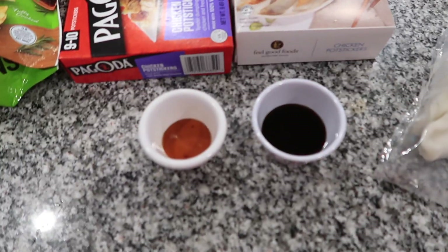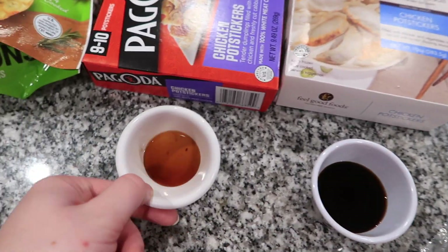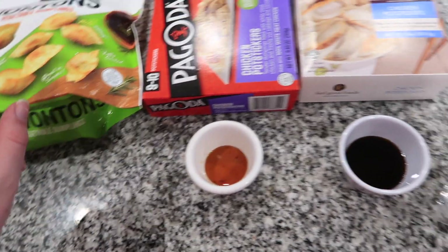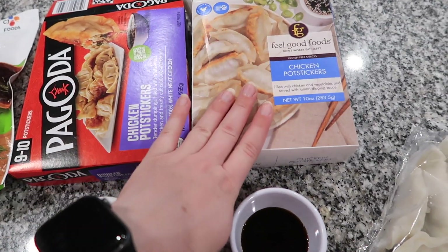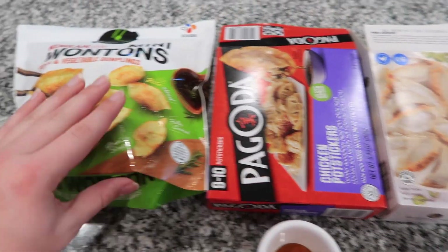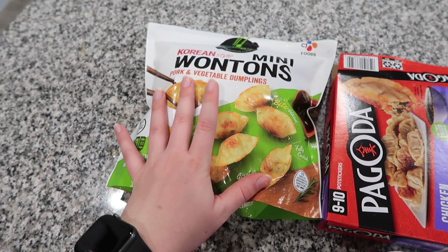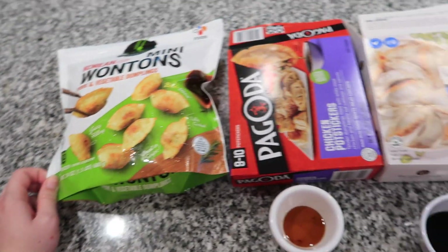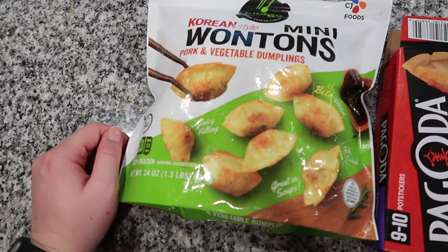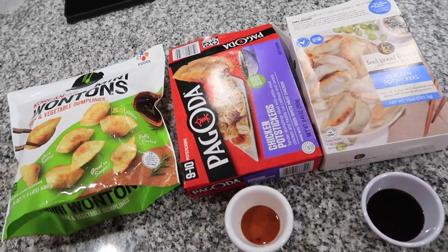I've got the dipping sauces out — this is the one that came with the Feel Good Foods, and this is one of the packets that came with the Pagoda ones. We have prices now: the Feel Good Foods box was almost eight dollars, the Pagoda box was about four dollars, and the Bibigo was about seven dollars. So the Pagoda was by far the best deal. We did these via Walmart order pickup, so the ones we got were substituted, but I think they're going to be just fine.